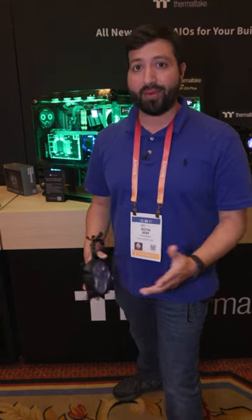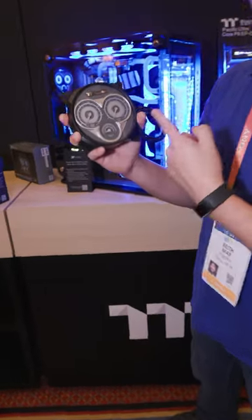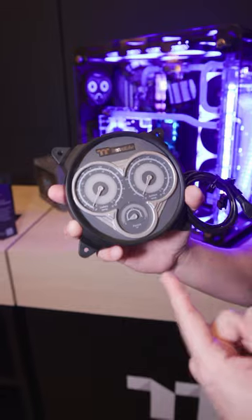Hey PC World fans, Keith here at the Thermaltake booth at CES, and we're taking a look at something really neat from Thermaltake. Have you built yourself a real hot rod of a system and you want it to look like a hot rod? Well, Thermaltake has what you need here. This is an actual analog gauge system for your cooling.